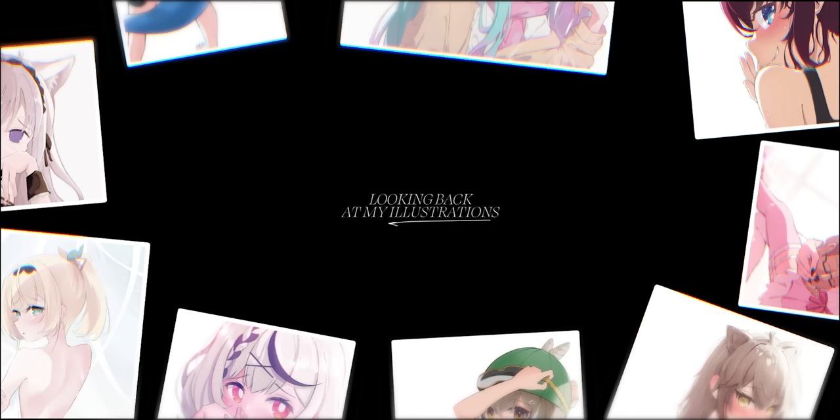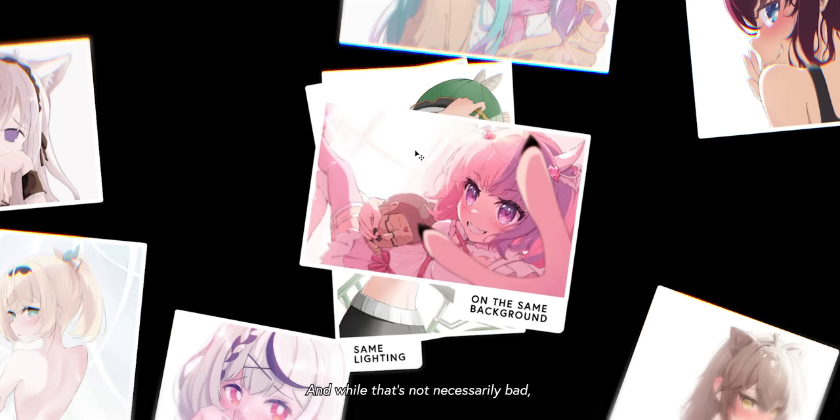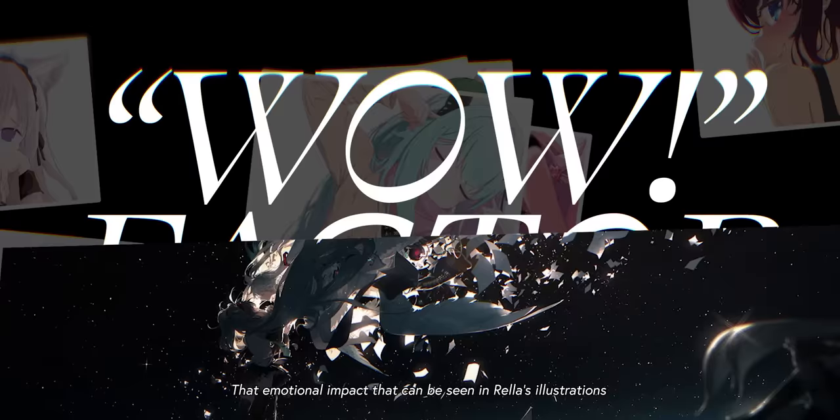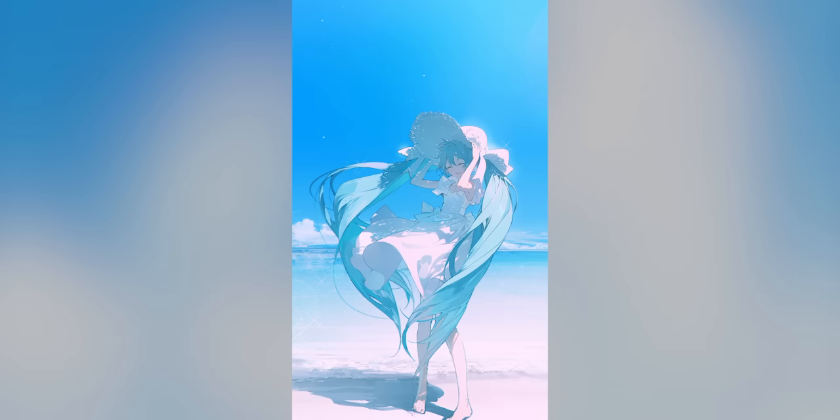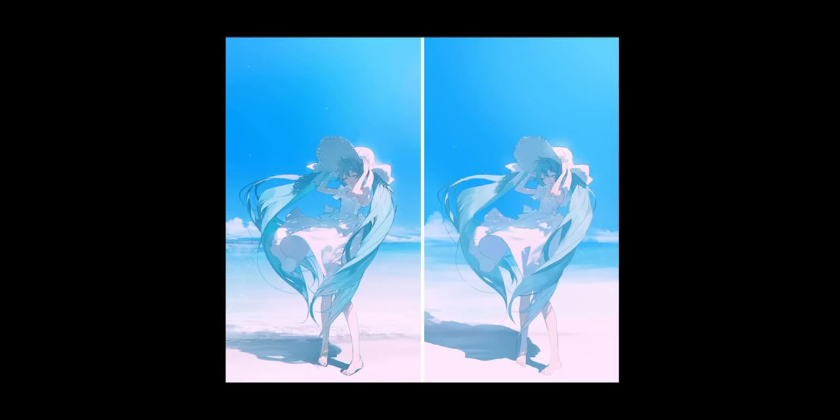Recently, when looking back at my illustrations, I realized that I was using mostly the same lighting on the same kind of background. And while that's not necessarily bad, it's missing that wow factor — that emotional impact that can be seen in Rella's illustrations. Take this illustration for example. The usage of light not only made this beautiful, but calming and just magical. Ever since seeing this illustration, I've been dying to know how it was done. So I decided to break it down and try applying the techniques to my own illustrations.